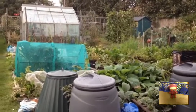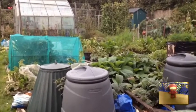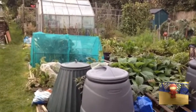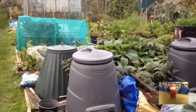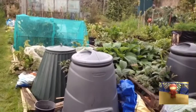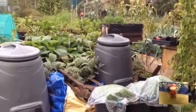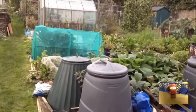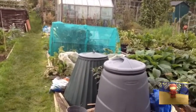Welcome back everyone to the Little Red Ninja allotment channel. I've made it back from my secret location and I'm just checking out what I need to do tidying-up wise on the plot, to put it to bed for autumn and a little bit of winter. In today's video I'll mainly show you what I will be tidying up and what I will be leaving, and I've also got some news.